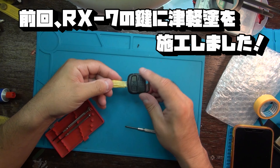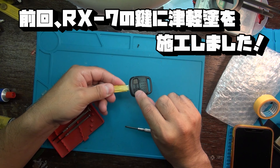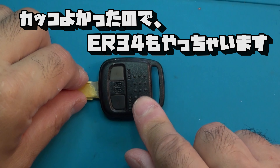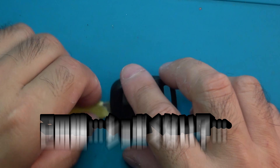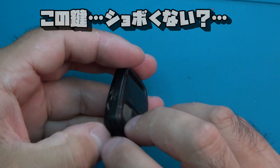前から気になってた鍵をどうにかしたいなと思ってたんです。前回はRX-7 FDサイエンスの鍵をつがる塗りに成功しました。リンクを貼っておきますので、それに伴ってこれもやっていこうと思ったんです。見て、しょぼくない？すっごいしょぼいの。